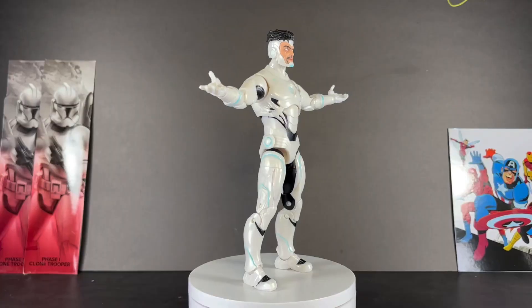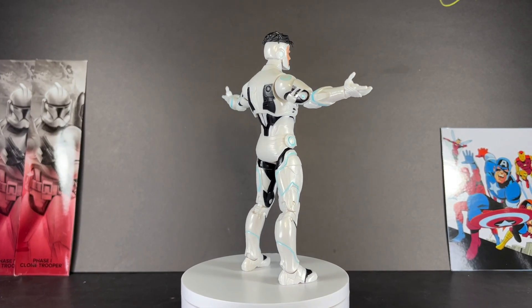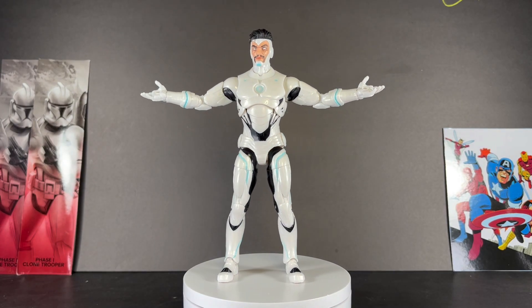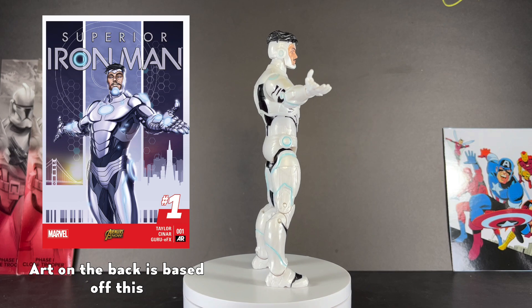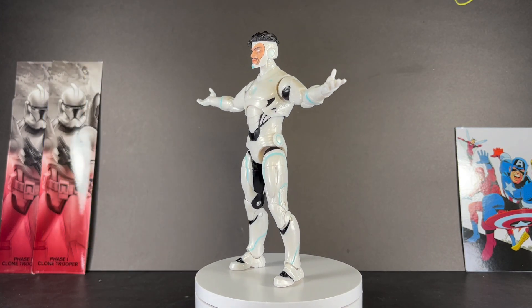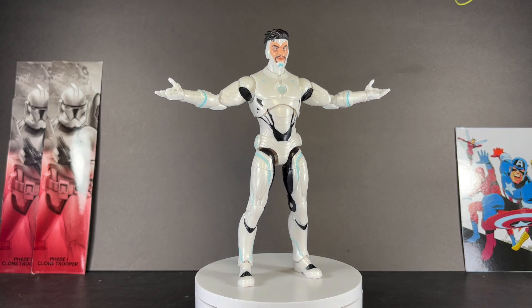Let's get into the review. Here we have him out of the packaging — Superior Iron Man. Superior Iron Man would make his debut in Superior Iron Man issue number one. And while I haven't read Superior Iron Man yet, I am all in for some evil Avengers.